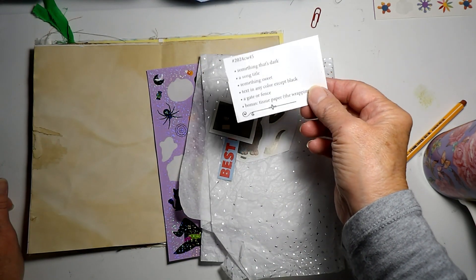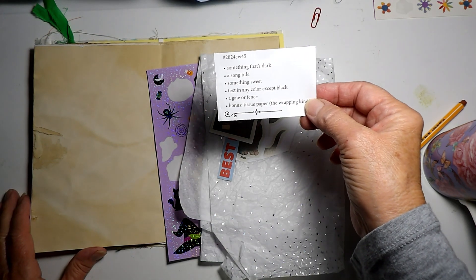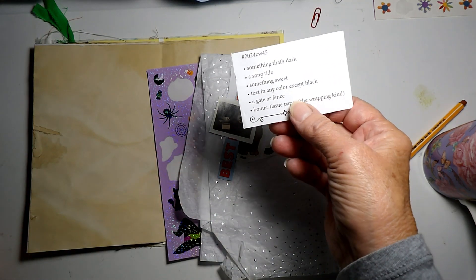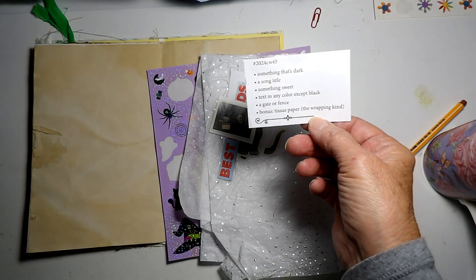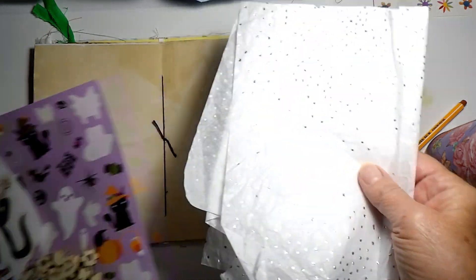This is week 45 of Marguerite Miller's collage assignments. We need something dark, a song title, something sweet, text in any color except black, a gate or a fence, and the bonus is tissue paper — the wrapping kind.